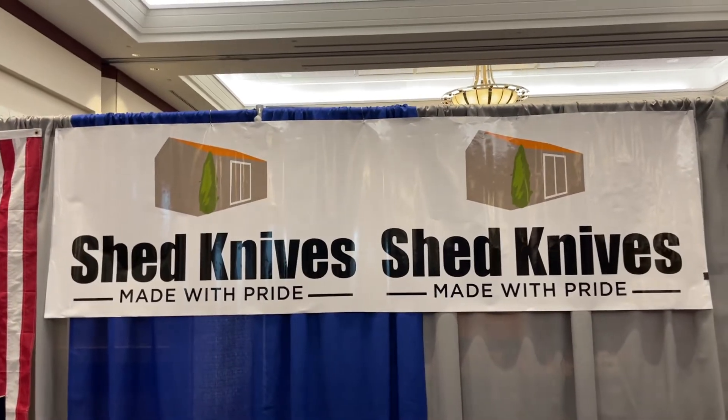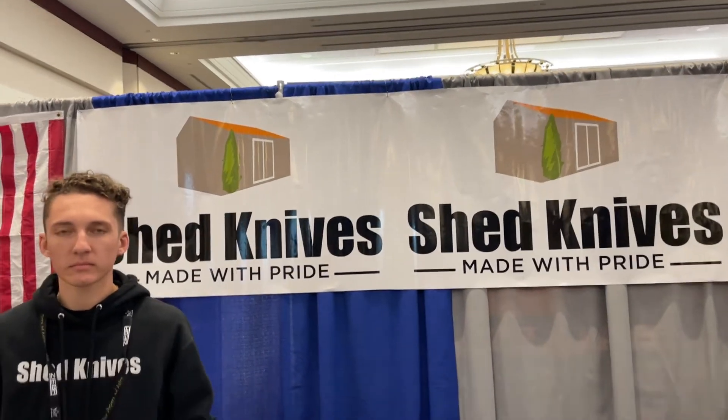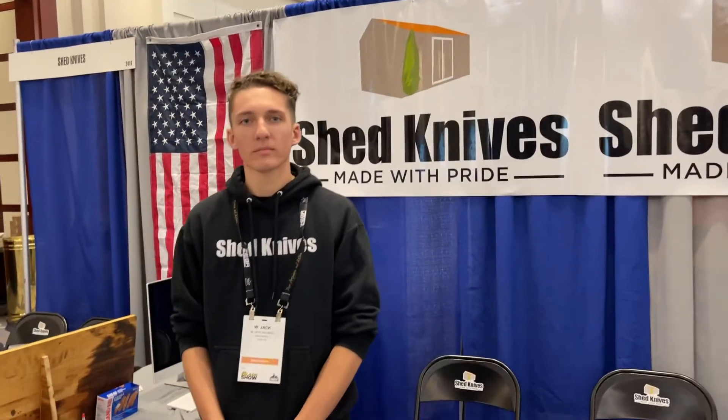This is George Adventure at Blade Show 2022, here with one of the new knife makers. My name is Jack Billings and I'm the CEO and founder of Shed Knives. We're located in Dover, Delaware, and hand make all of our knives. We use only 100% USA materials and sell them at a price where you can beat my knives to death, still have a knife at the end of the day, and you won't feel bad about it.